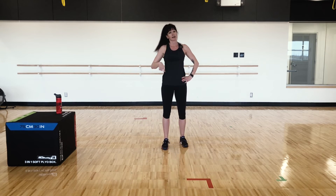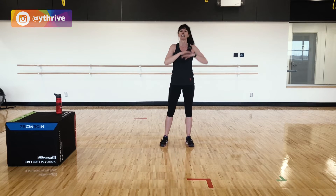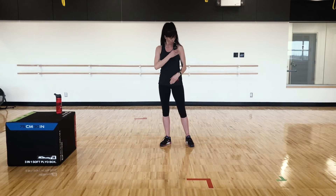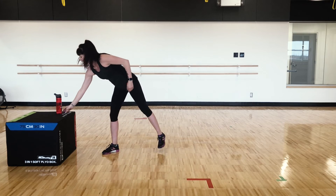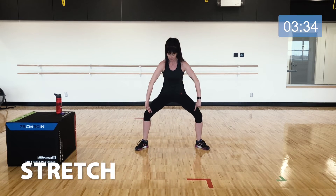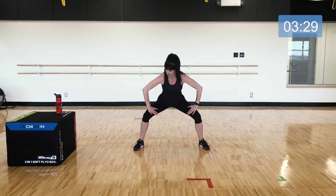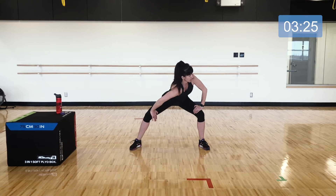Feel free to do that whole circuit one more time, or you can add this leg workout onto the end of any other workout that day. We're going to take it down into a bit of a stretch now — no timer needed. Take the legs wide like we had them in that last exercise, draw the heels back behind the toes, sink down, and then take one hand to press into the knee and drop the shoulder down.